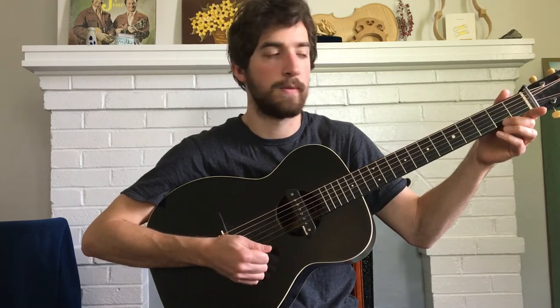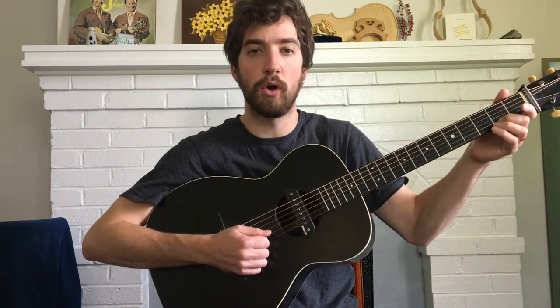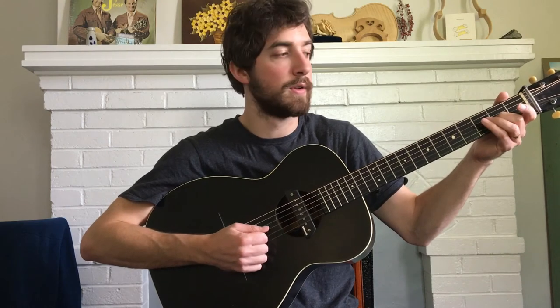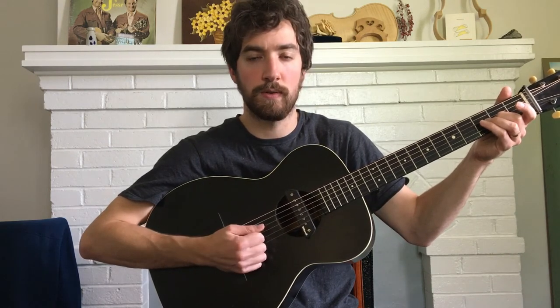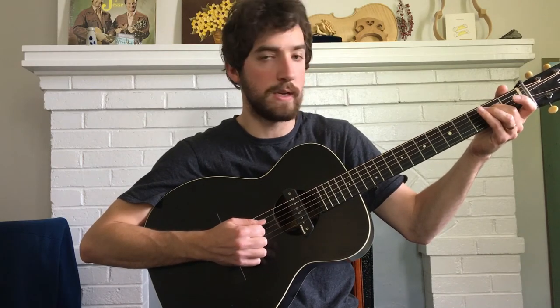Okay, and then the next phrase is open B again, open E again. Third fret on the B, and then open B, second fret on the G, open G, and then second fret on the D, twice.